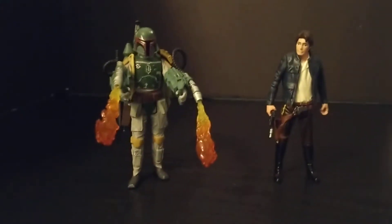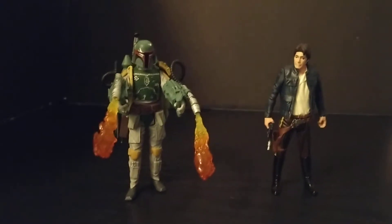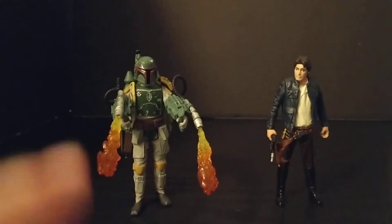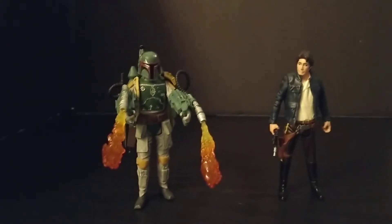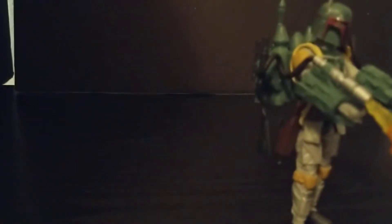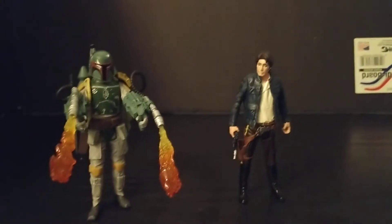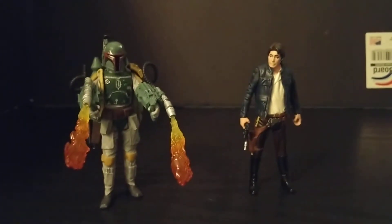I love this figure pack, I mean it's awesome. I love the little jet pack gimmick that Boba Fett has - he gets to put his gun on his backpack, which I think is pretty cool. And he's got his little pistol and holster. I can't really do articulation since I don't have a stand for my phone.